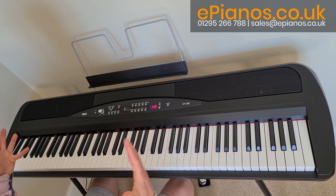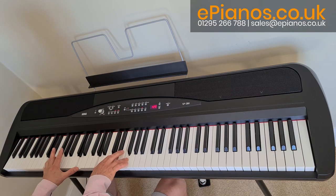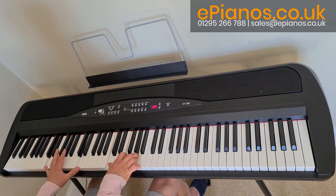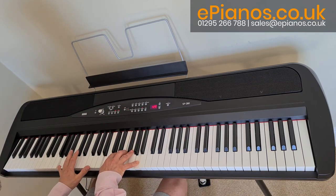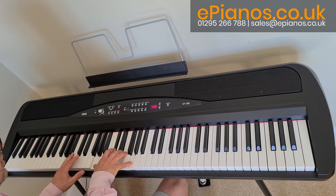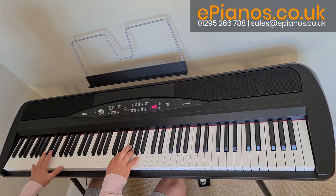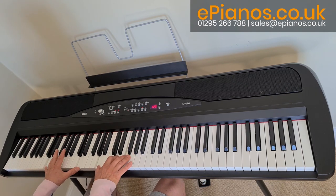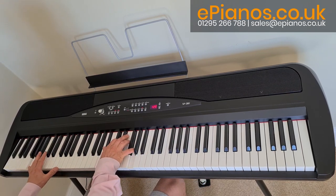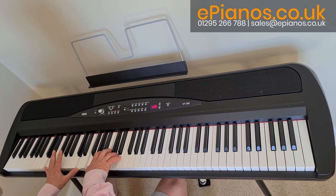And then the final two buttons — strings. Notice these are big, rich sounds. Number two sweeps in — it's like a slow string effect because it comes in and builds up. And then finally the third sound — that's a beautiful sound, and then we've got the choir sounds.